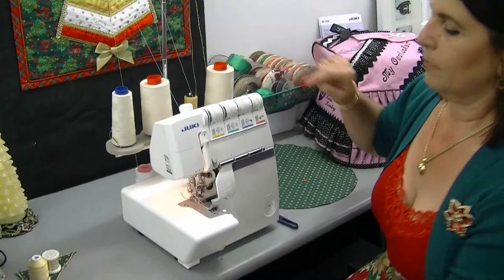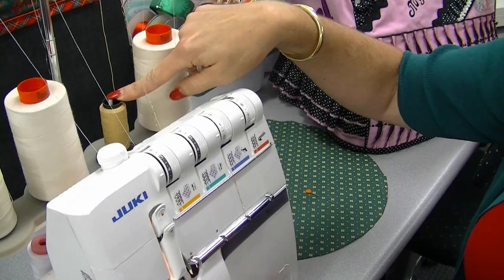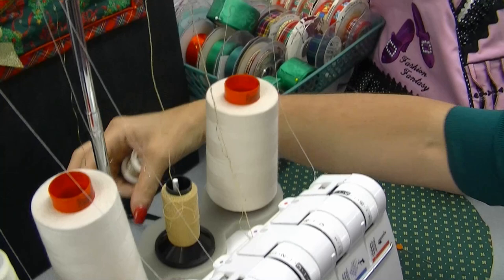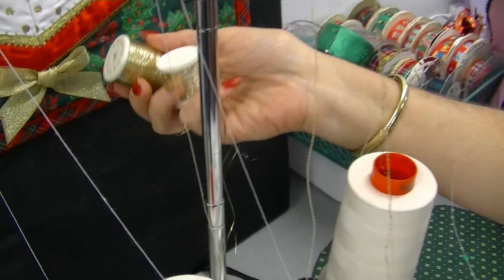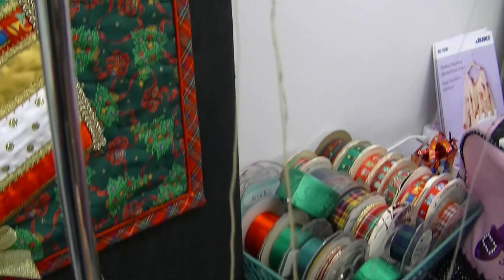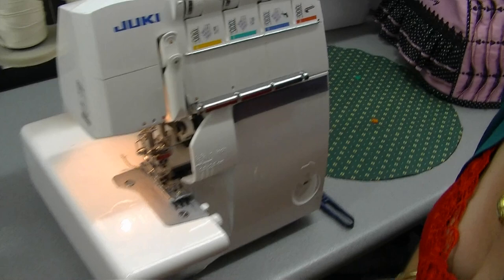Set your overlocker up to match the gold thread. Place a cream thread in each needle and in your lower looper, and put your decorative thread into your upper looper. I'm using a combination of woolly nylon with a bit of metallic through it. To add sparkle, get some gold or metallic thread and thread that through together with the woolly nylon — or embroidery thread if you haven't got woolly nylon — and it works just as well. So you've got two threads coming through on your upper looper and that will give the right effect.